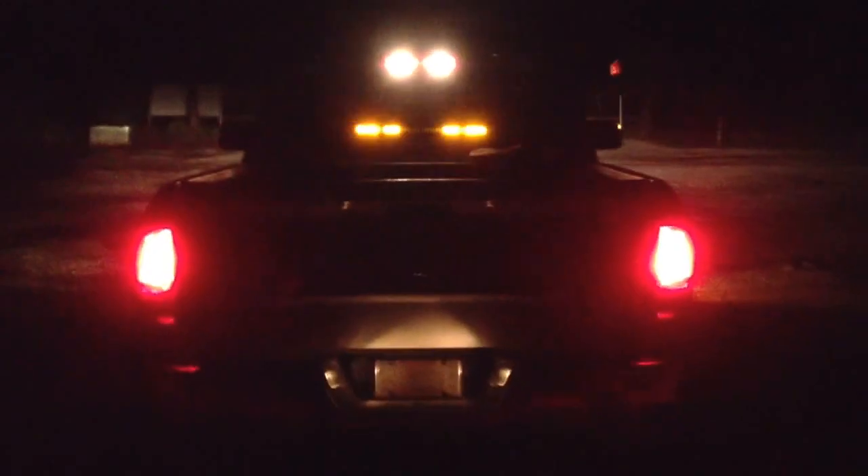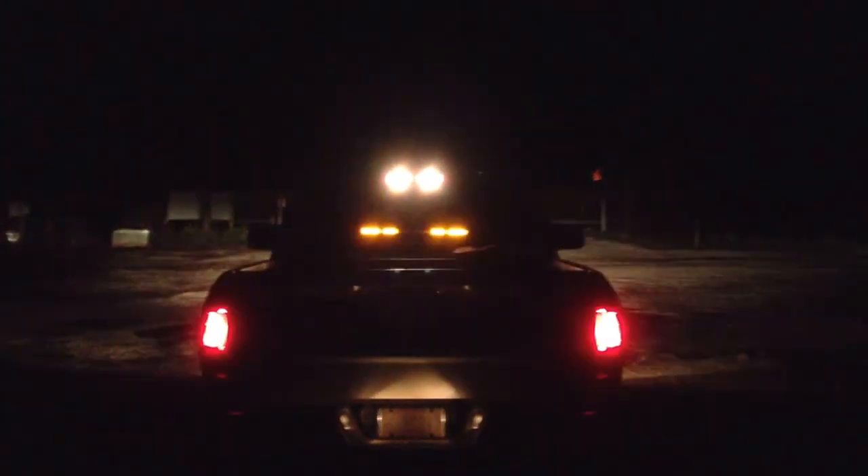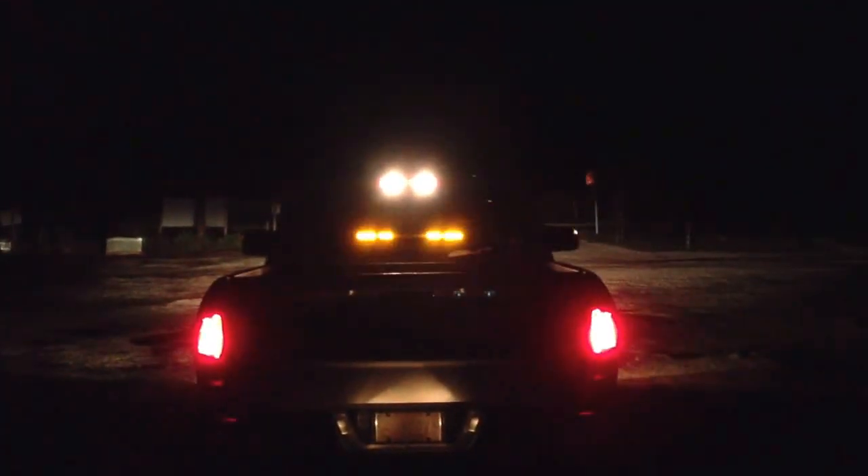I got a light bar here in the back. It's got 18 different flash patterns. This is the back of my truck going down the road. The lights on top are my bed lights — I can choose to turn those on and off. That light bar was only $70 on eBay as well. It is a sweet light bar.